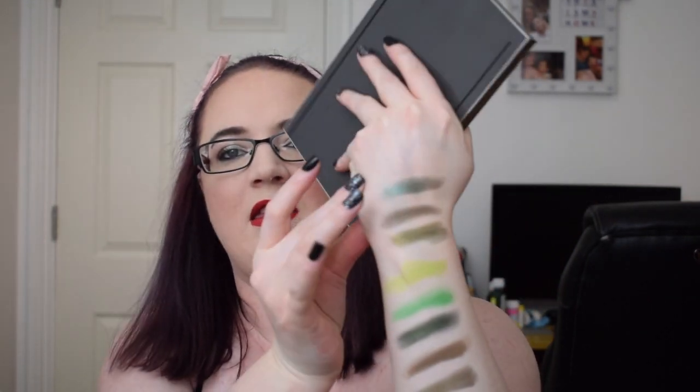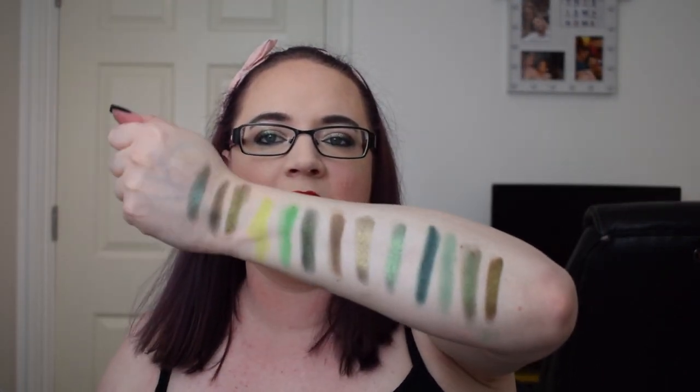Lastly, I have the Urban Decay Heavy Metals palette. There is one green in this at the bottom and it is called Mullet, and that's what that one looks like. So that's all my greens for this section. A lot of olive tone greens this time around I feel, whereas before it was more blue tones. Now we've got a lot of olive tones, so I wonder what the next section of greens is going to look like.